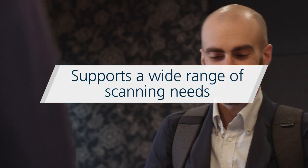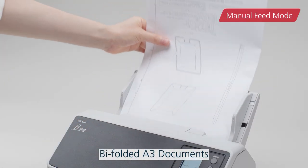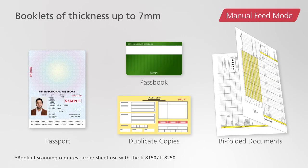Manual feed mode allows scanning of a wide range of documents, such as duplicate copies. Bi-folded A3 documents and passports or booklets of thicknesses up to 7mm can be scanned as is.